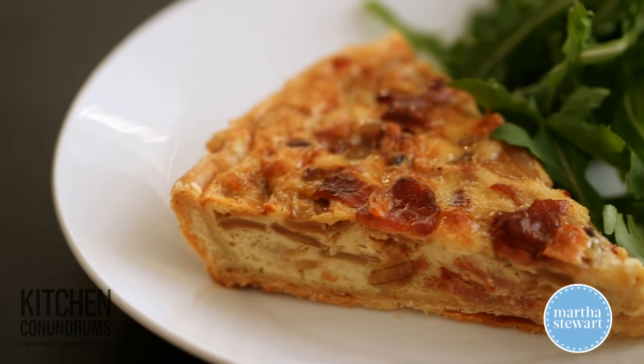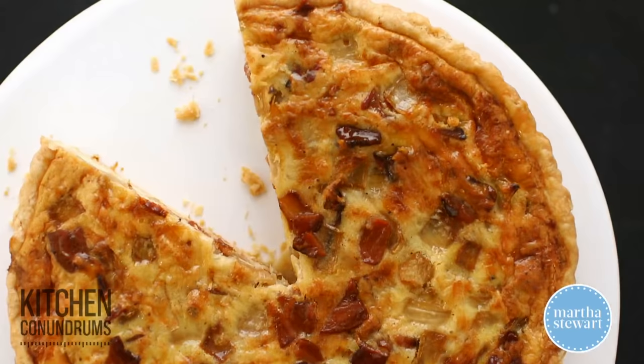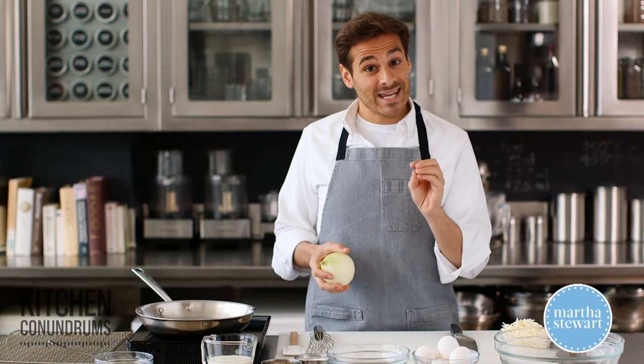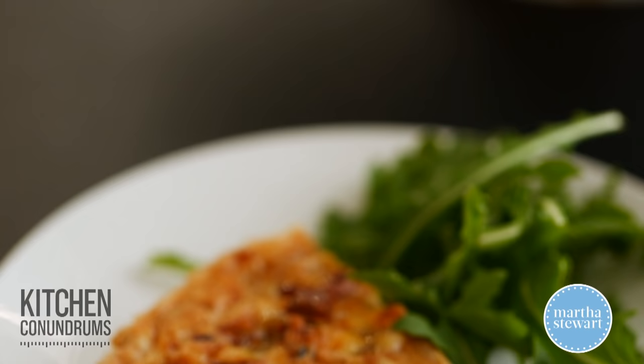Whether it's for breakfast, brunch, lunch, or even dinner, quiche is a wonderful thing to make. There are a few tricks and tips that you need to know so that you end up with a perfectly silky custard quiche without a soggy bottom to that crust, and today I'm gonna show you how to do that.